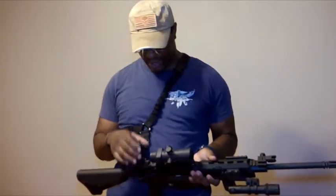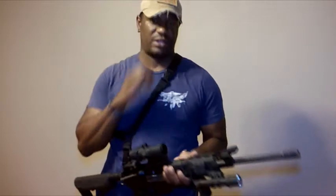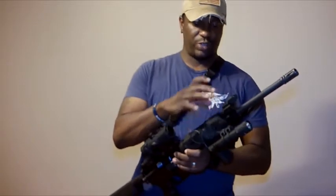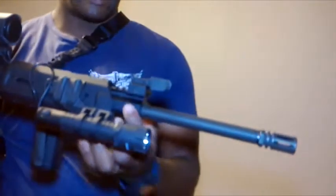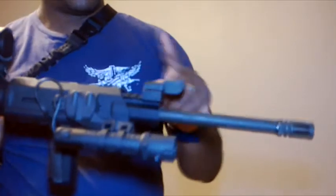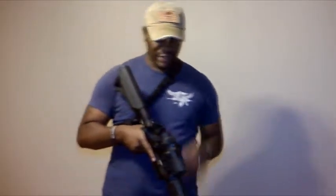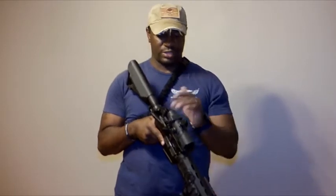I didn't really do too much fancy stuff. For sights, on the back I have a Magpul flip-up sight. On the front I have a UTG flip-up sight. I did have the Magpul flip-up sights up front, but the reason I went with the UTG is because where my rail is here does not line up with the rail on my gas block. So I went with this one because it gives me a little bit more elevation, so that front sight — because it's higher — is lined up with my rear aperture for my iron sights.